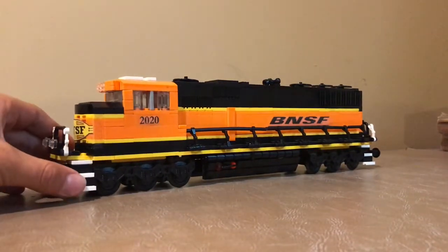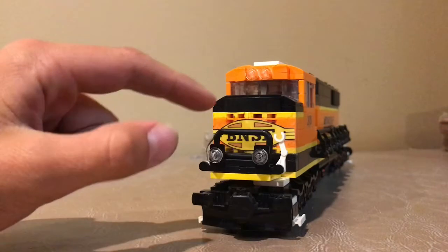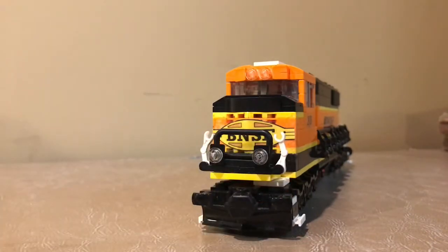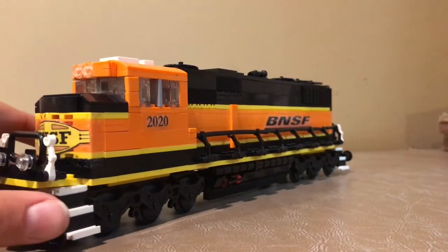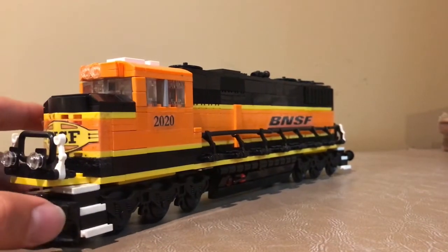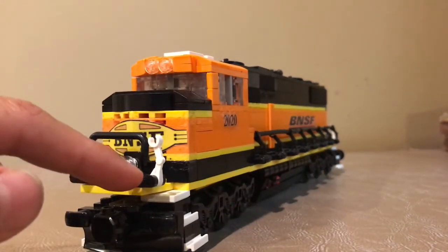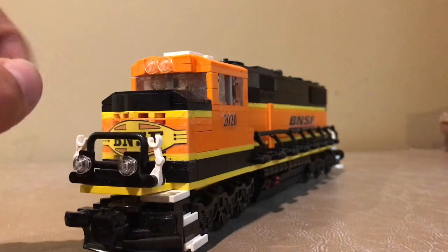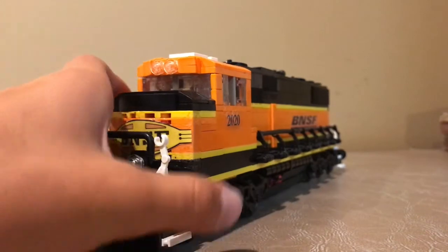We'll start off in the front here. You can see we've got the handrails — we've got the white ones so that people can see them better. We've got stairs that go up the side here that are attached to the truck, so when the truck moves the stairs move. We've got ditch lights, which are pretty cool. We've got our windows up there. These windows are actually on their side and pointing sideways, so that was really hard to figure out, but it ended up looking really good.